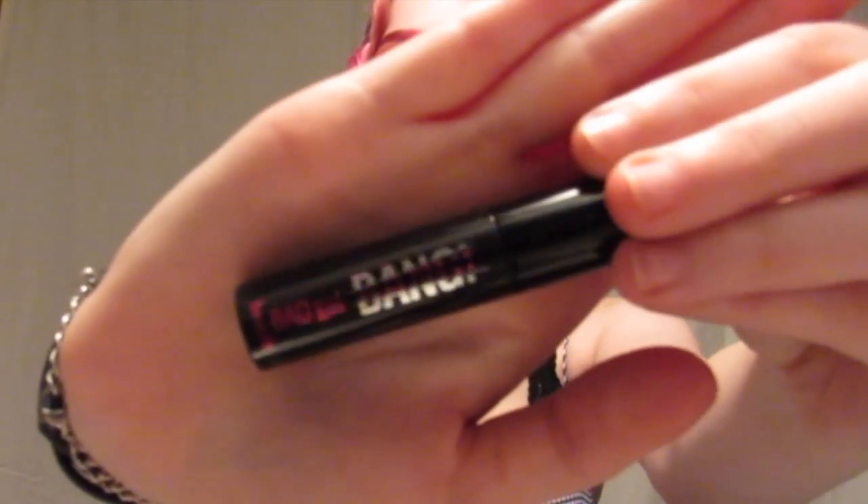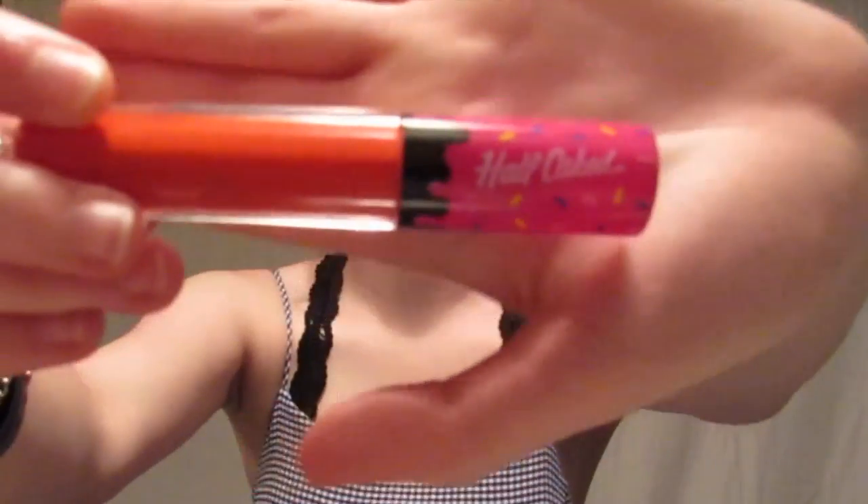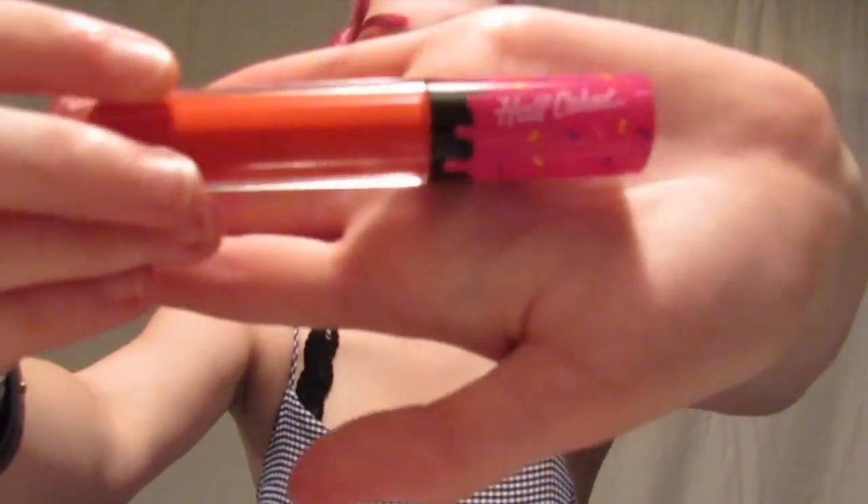For mascara, I, as always, took my Bad Girl Benefit mascara and added my eyelashes back in. For lipstick, I took this Half Caked liquid lip in Girl Crush and lined my lips and filled them in as I would any other liquid lipstick.